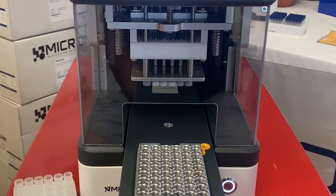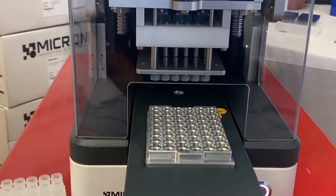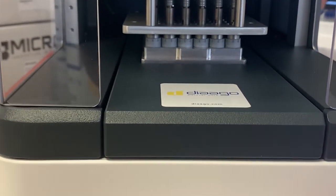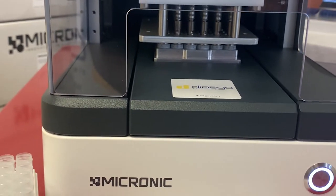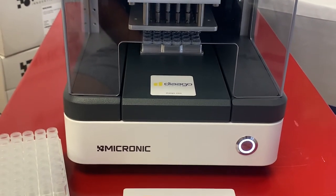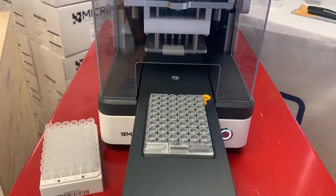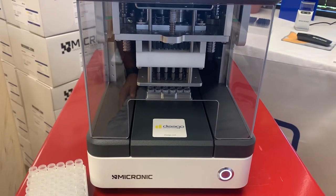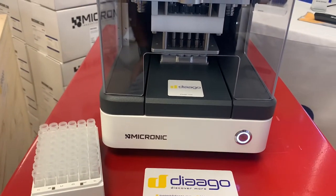The unit can also unload the screw caps onto a cap carrier in order to clear the heads for decapping more racks at the same time. It can then load the screw caps back on the heads and recap the uncapped rack.